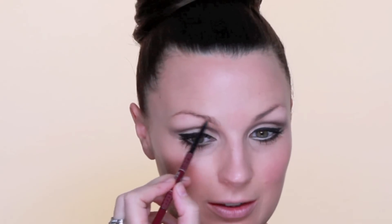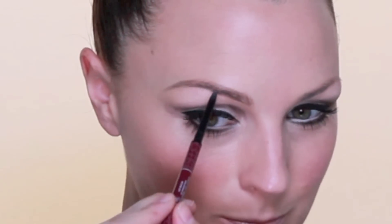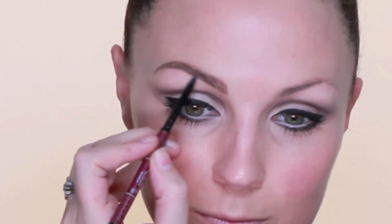Next for the eyebrows I've got Anastasia Brow Wiz in medium ash. Jean's brows were much fuller than mine and very natural, which is going to be quite hard to replicate — to make them fuller they won't look as natural, but I'll try my best. They're almost the same width all the way along, so I'll fill them in and then use the other end of the Brow Wiz to brush them up so they look slightly more natural, which also shows me which bits need more filling in.